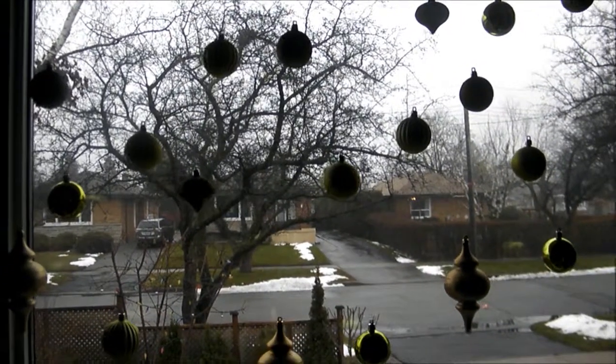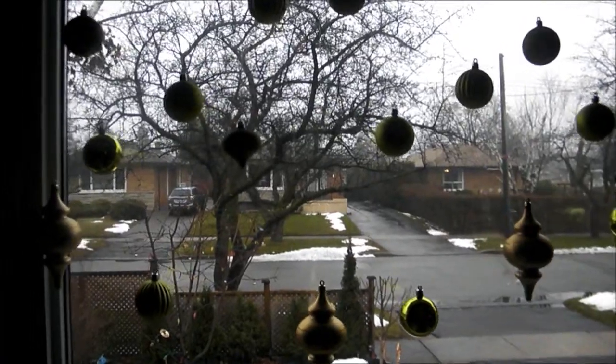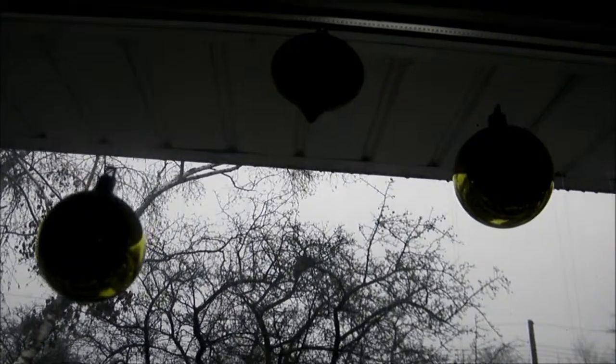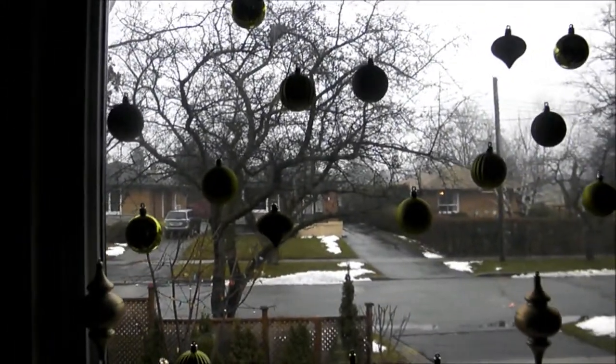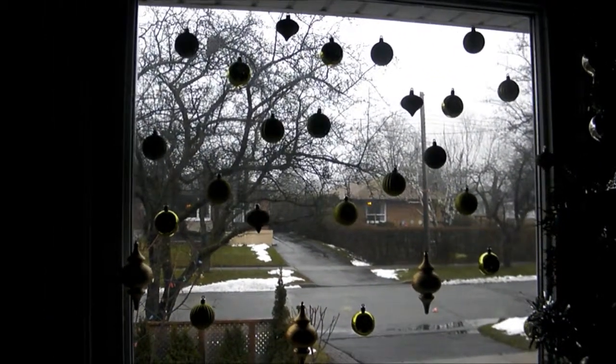and I have now pushed the tension rod all the way up to the top of the frame, behind the frame, because the intention is to hide the tension rod. The star of the show is not the tension rod but the Christmas balls, which actually look like they're floating in front of the picture window.